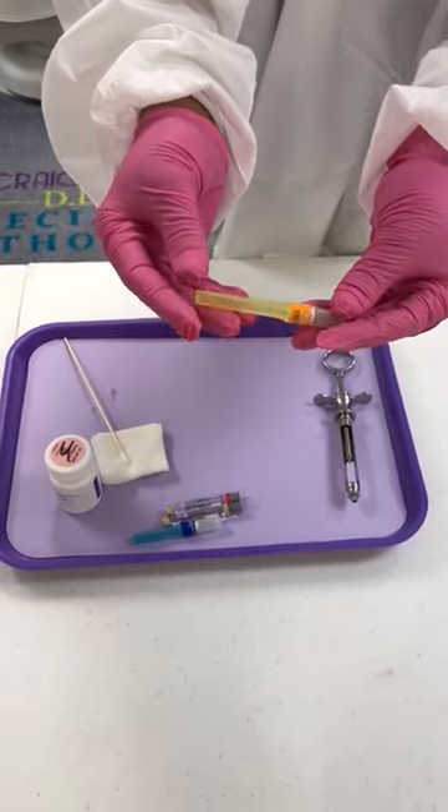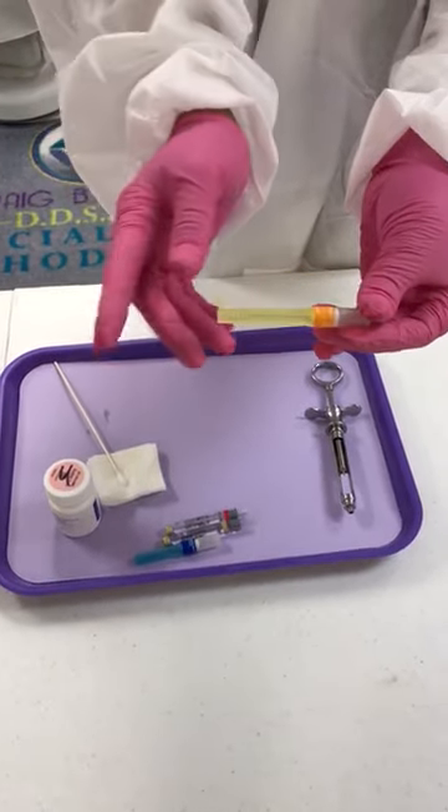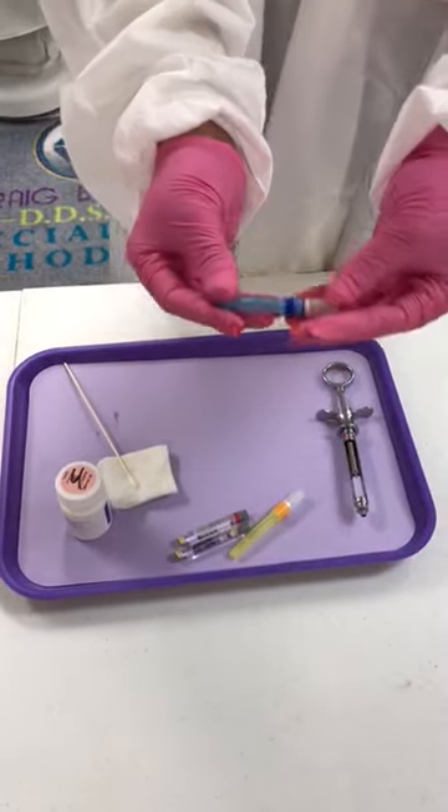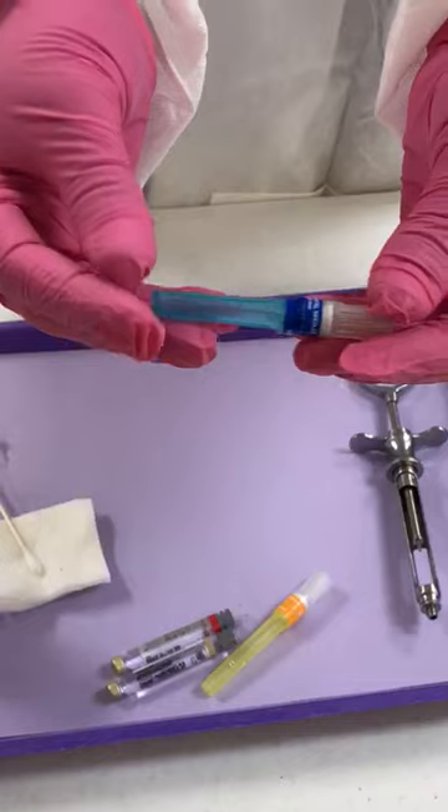When you are in the posterior part of the mouth, the long needle is what they use for that. Now the short needle here, which is the blue needle, is for the anterior part of the mouth when you work with anterior teeth.